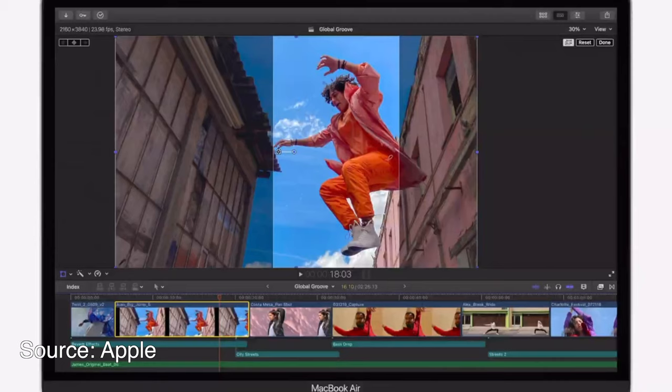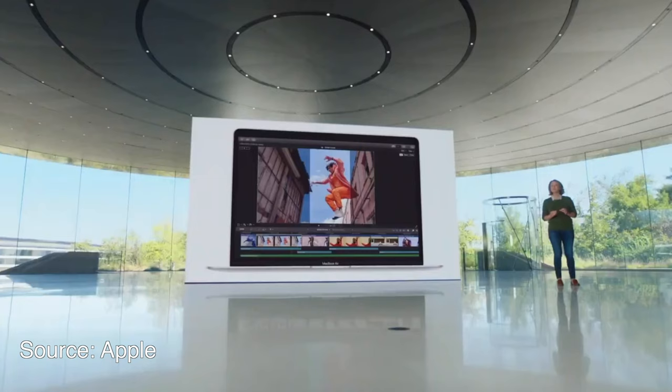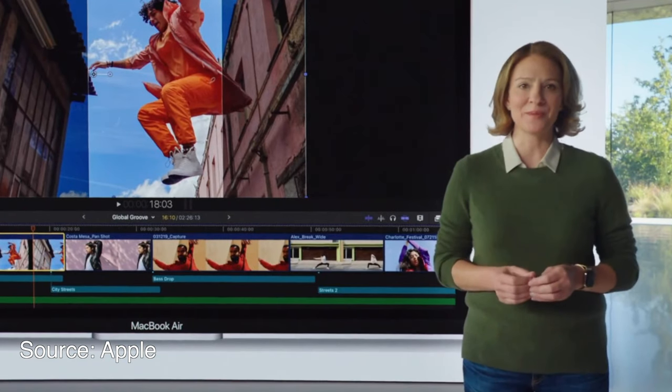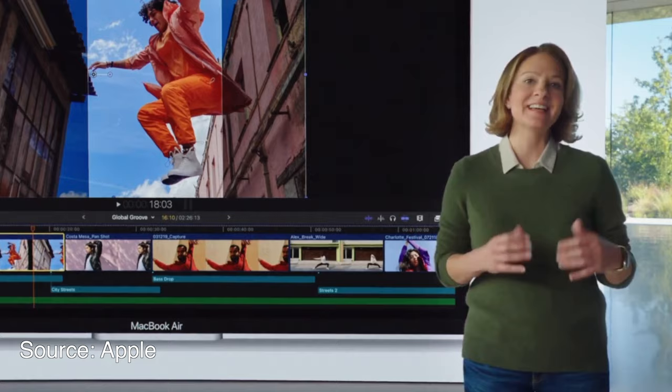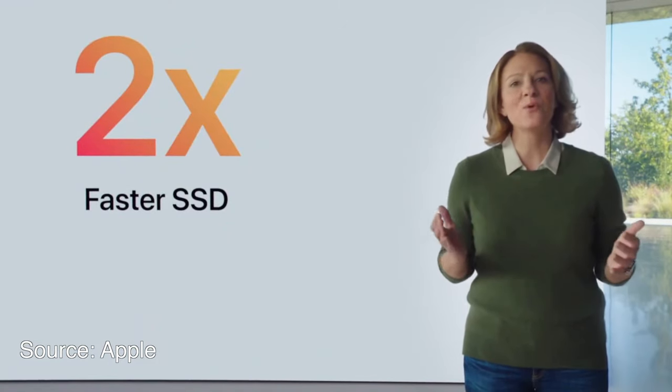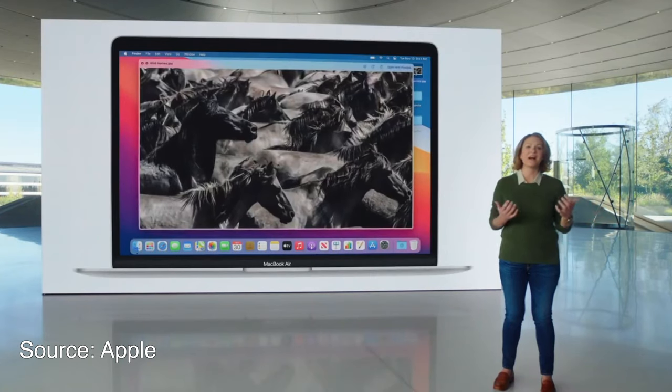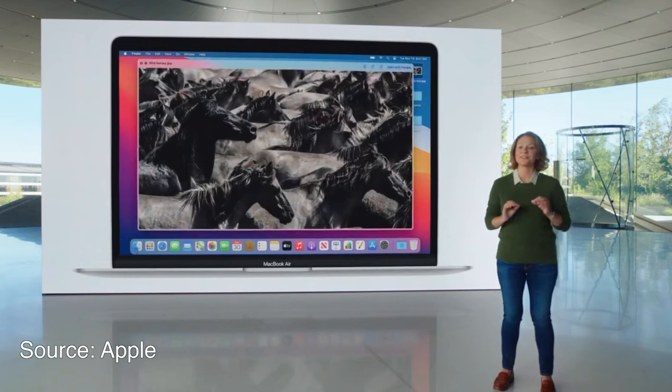That's basically the quick summary of today's event. If you've been holding off on a Mac and you're into content creation, the 13-inch MacBook Pro might be the right choice. If you do a lot of photography or light video editing, the MacBook Air may be a good option. We just have to wait until reviewers get their hands on them to see official Geekbench scores and see what those performance graphs mean in real life.